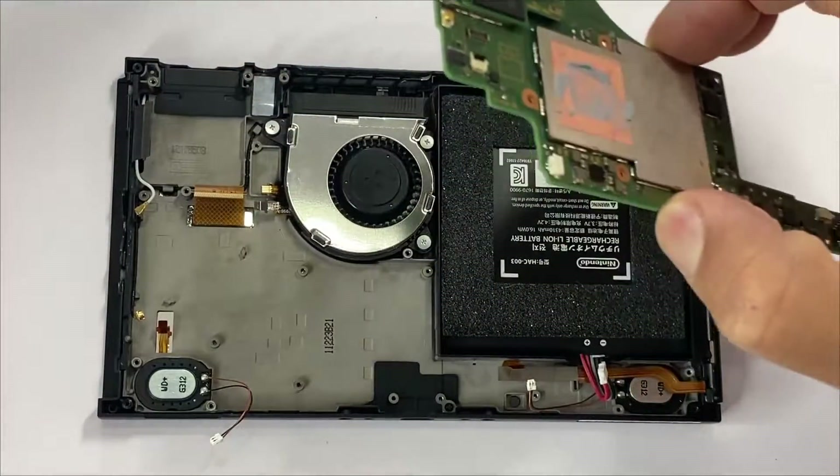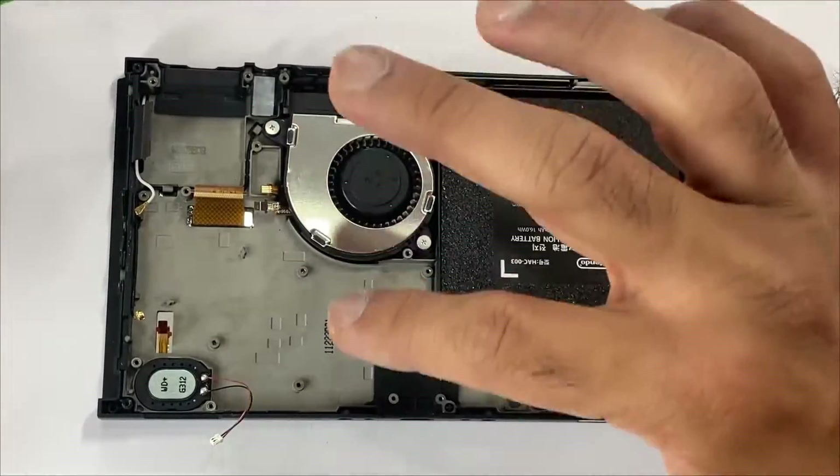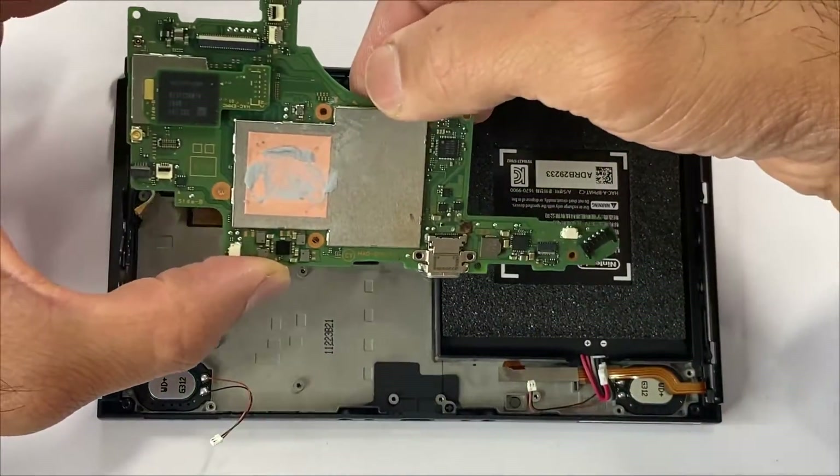Let's put it all back together. Step one, we'll be placing the motherboard in. We just have to be careful with all these flex cables, so just slide it in.